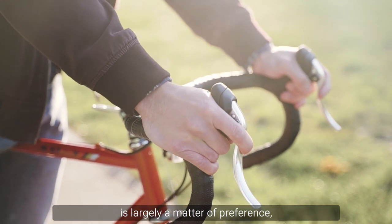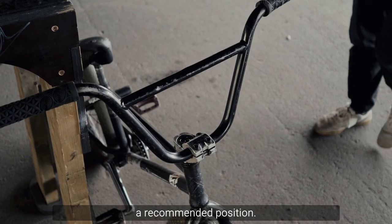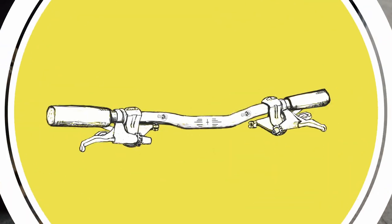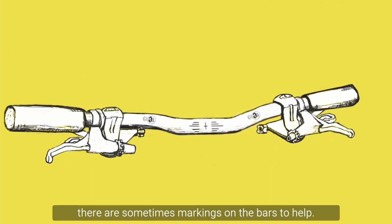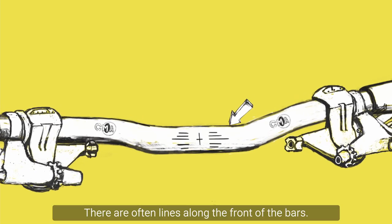The rotational position of your handlebars is largely a matter of preference, although manufacturers will often have a recommended position. To help the process, there are sometimes markings on the bars. There are often lines along the front of the bars.